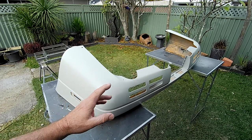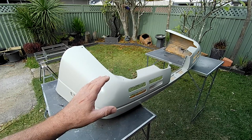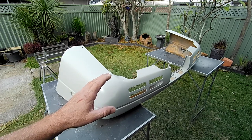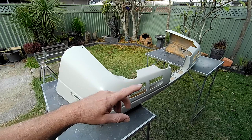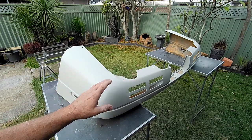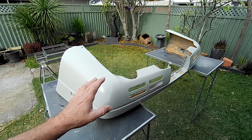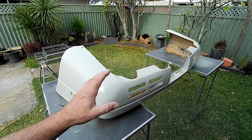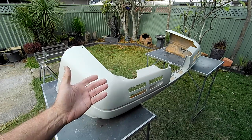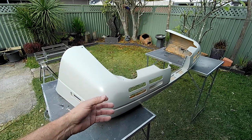I think that pretty much finishes off all the work to do on this bumper — I don't think it's worth extending this video any further. I probably won't do a second part to this since it's basically more of the same. Once I get this prep finished, it'll go back on the car and then I'll move on to another section. Once every piece of the car is finished, it'll be handed off to a professional paint shop where we'll get the whole vehicle painted.